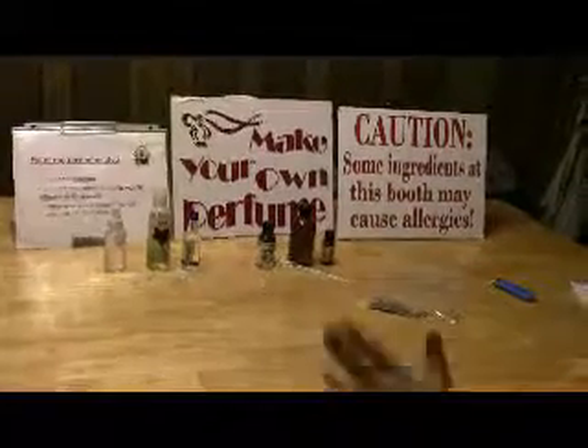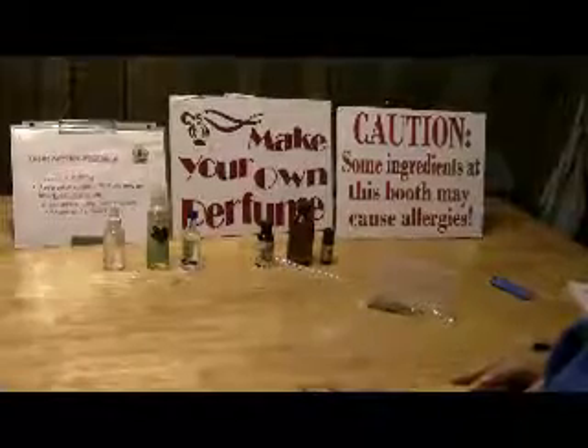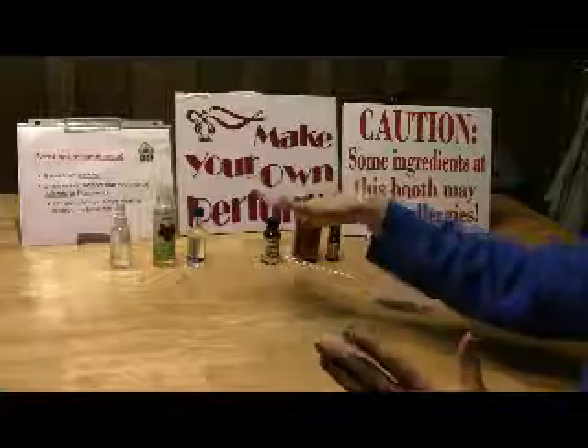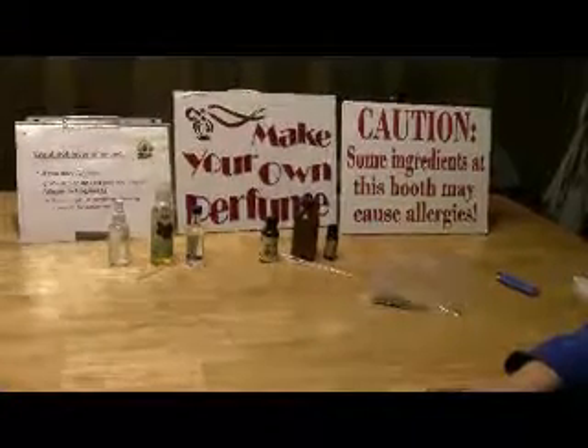Hello, I'm going to go over making your own perfume. First off, I'm going to go over some safety. If you have asthma or you're allergic to fragrances, you should keep away from this little perfume lab.